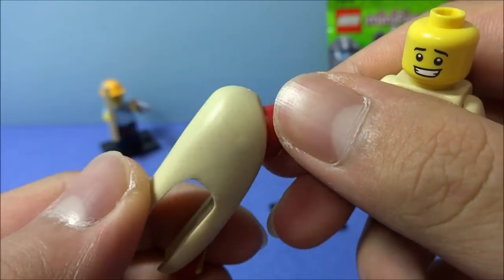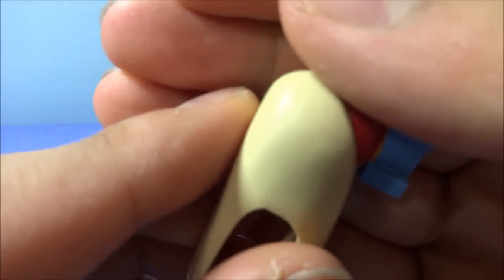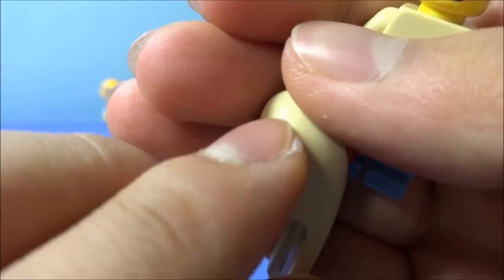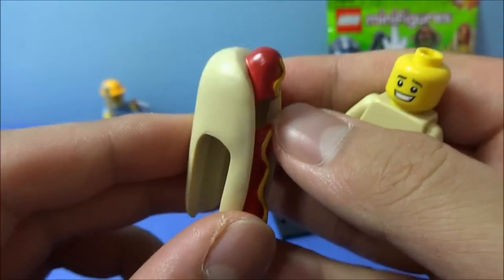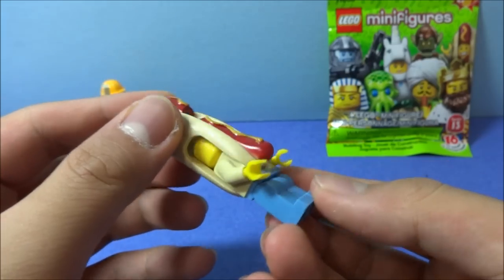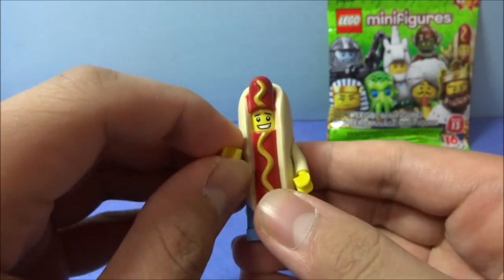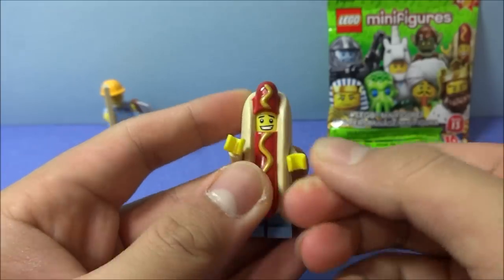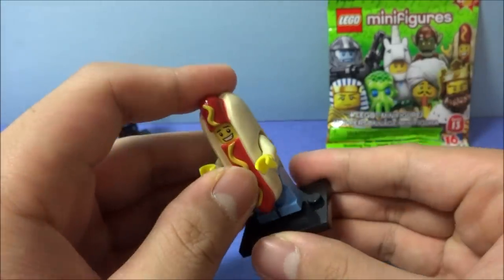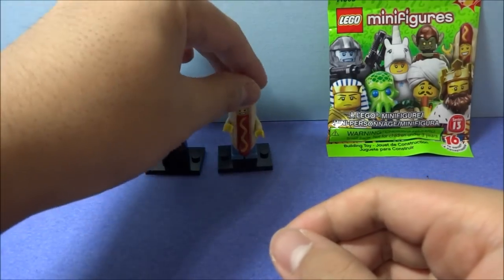This might be more than one piece glued together. If you look very closely and get the shadows right, you can see a seam there. So this might be a three-part mold, which is very cool of LEGO. You just slide this right in there. Let's put the hot dog guy, or hot dog man, right there, right next to Carpenter Guy.